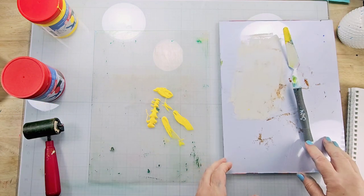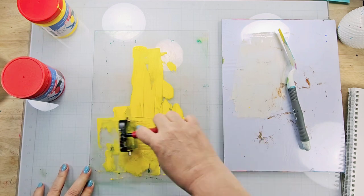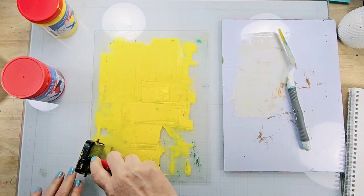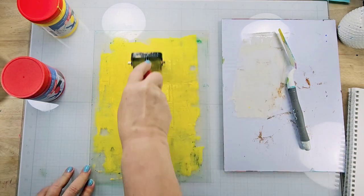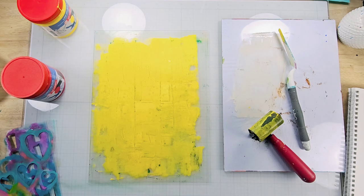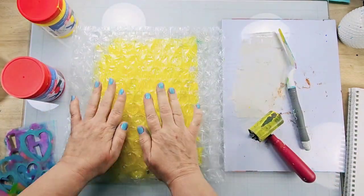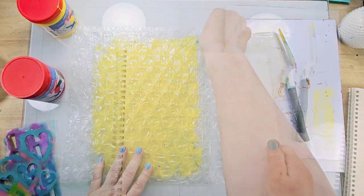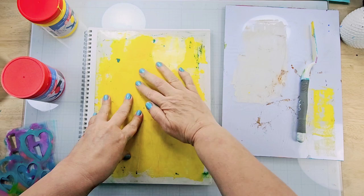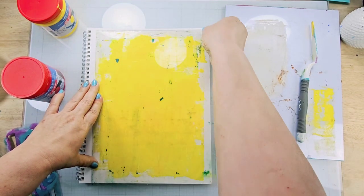I'm going to start by creating the background using that mono printing plate as well as that inking palette. I'm taking some acrylic paint and spreading it around with a brayer. To add some texture, I'm pressing large bubble wrap directly into the paint, then I remove the bubble wrap, flip over the mono printing plate, and press it directly into my journal.